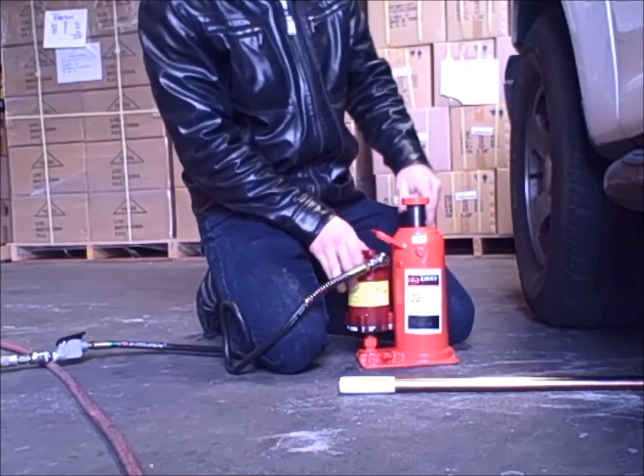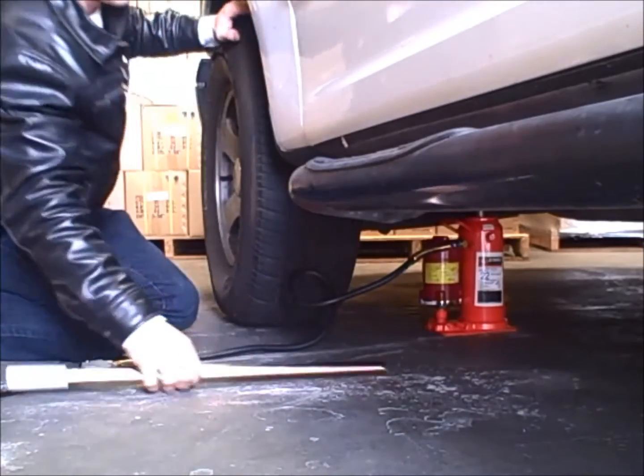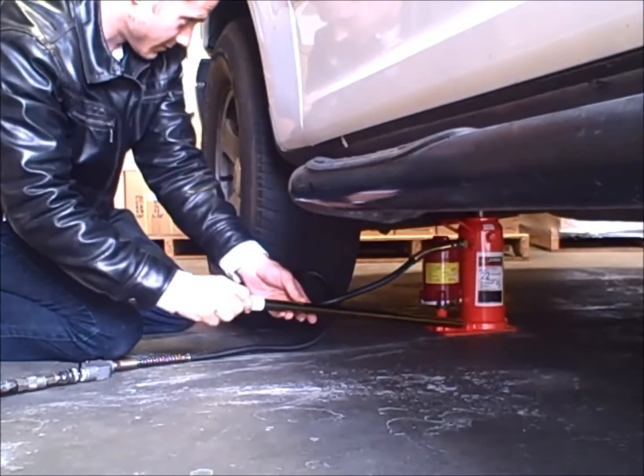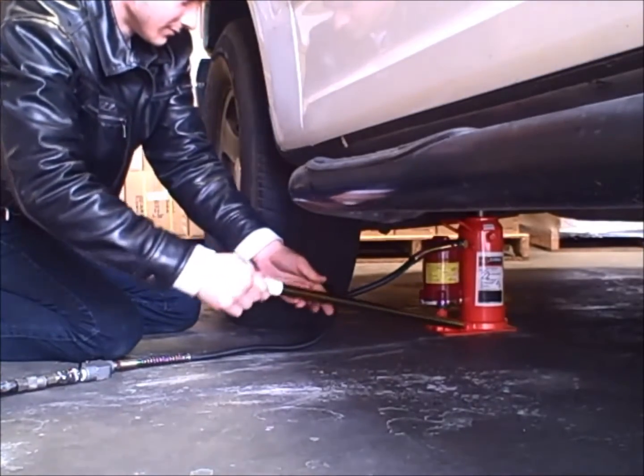Once you have done this, you can begin to unscrew the top extension adapter to the desired height. Close the release valve and position the jack underneath the frame of the vehicle or load to be lifted.